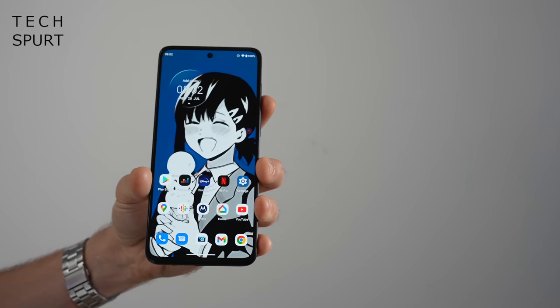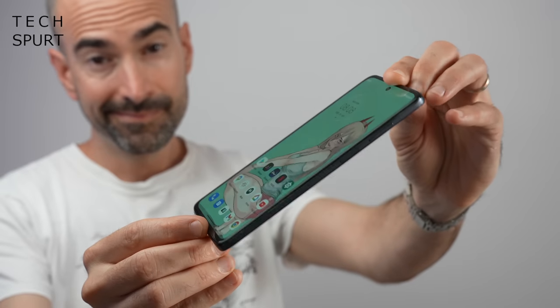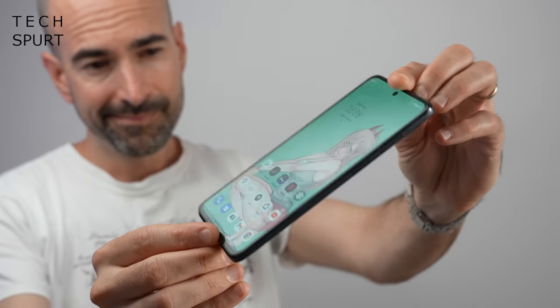Well, you'd be very correct indeed. If the Moto G family was actually a British working class family, they'd inevitably be plastered all over the front of the Daily Mail and labelled as benefit-raiding scrounger scum with too many bloody kids. Priced at £289, the Moto G82 is practically going head-to-head with Motorola's own Moto Edge 30, which was reduced to just £329 the last time I checked.